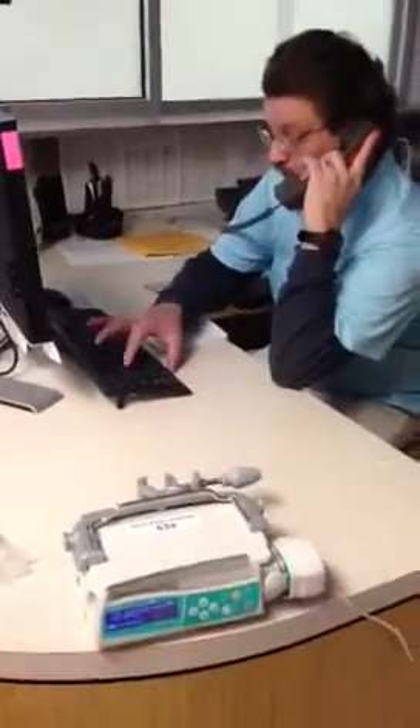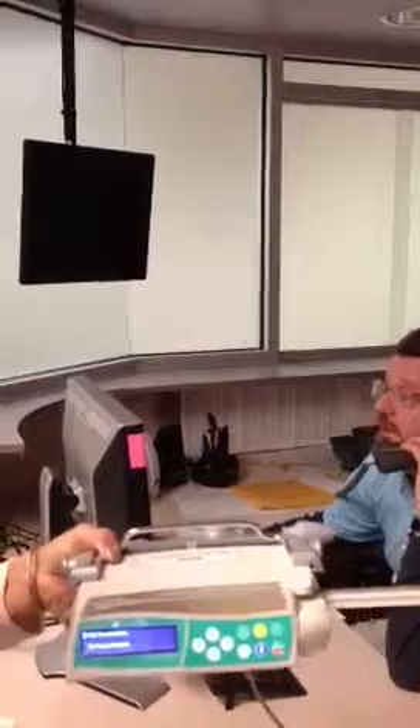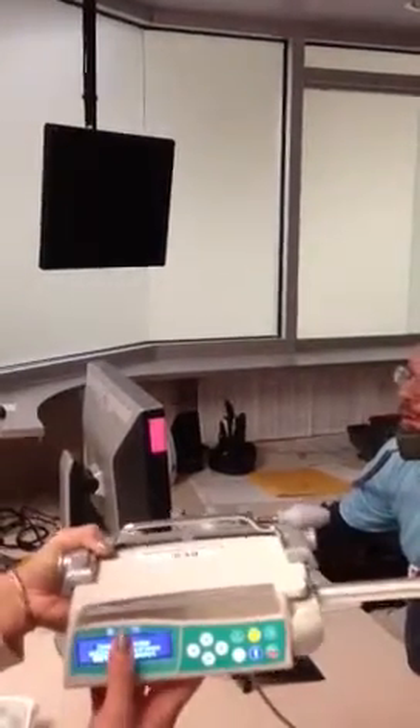Next, you're going to power on the pump. Here's your on-off button right here. Press that one time and it'll go through a set of self-checks. You'll see an automated drive arm — your drive arm will extend out. The alarm you just heard was that the battery is empty, so we'll press OK to silence that alarm. We're charging this pump, and it will operate with it plugged into the wall.